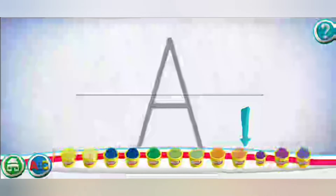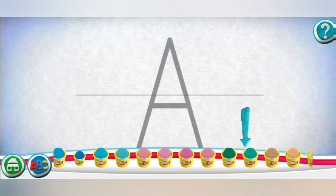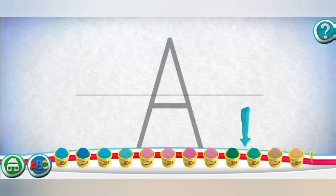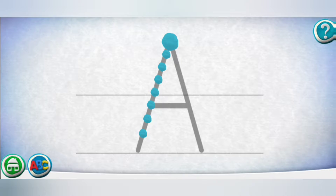A. Swipe the cans to see more colors. Move your finger along the path from one spot to the other. Great!